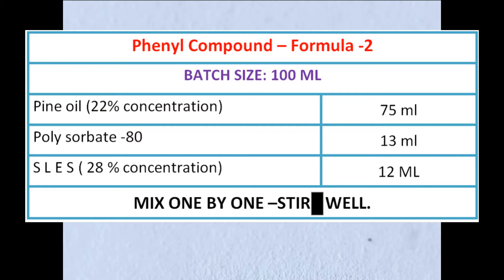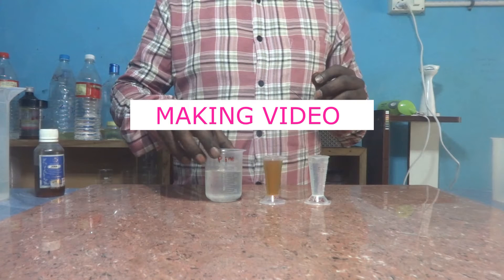Then SLES at 28 percent concentration — this is 12 ml. That's all. This is the formula to prepare 100 ml of the phenyl compound. Now let us get into the making video.